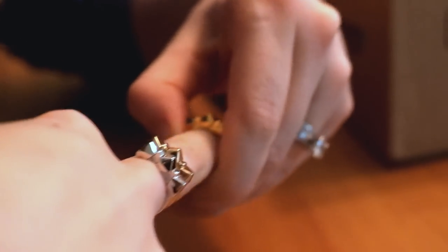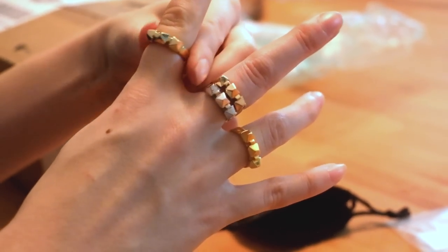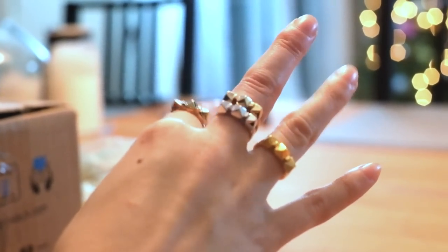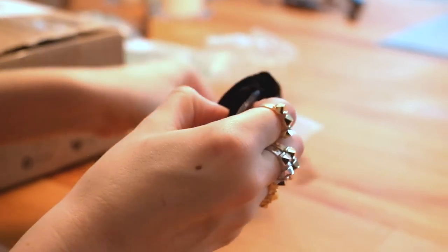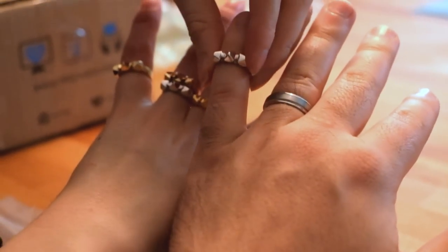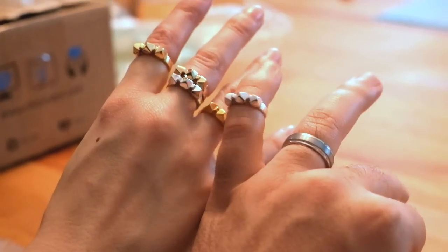It's a bit snug on my knuckle! Oh my god, it does fit — it's a little pudgy! I've got like a finger muffin top! Try putting one on my pinky. That's pretty too! There we go — so fancy! Look at the guy with that little finger!